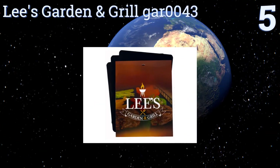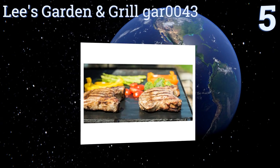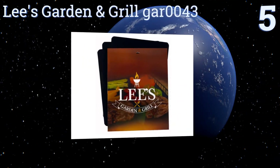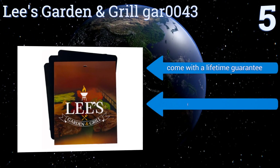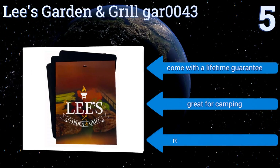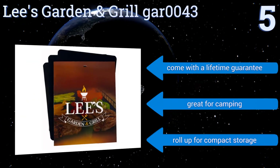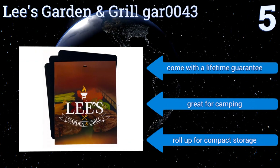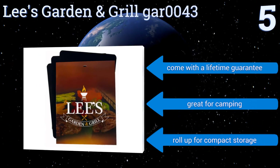Halfway up our list at number five, the Lee's Garden and Grill GAR0043 comes as a set of three to serve you through many family dinners and parties. These extra tough mats are 15 and three-quarters of an inch by 13 inch in size, which offers plenty of workspace to ensure oil and sauces don't spill off the sides. They come with a lifetime guarantee and are great for camping as they roll up for compact storage and transport.